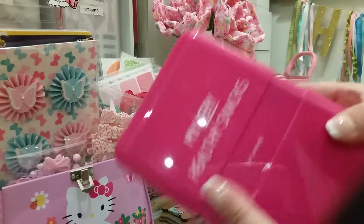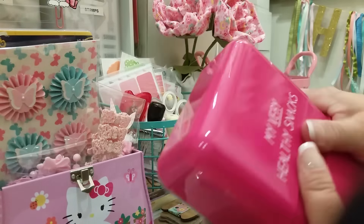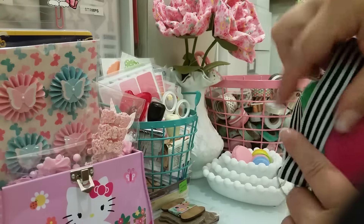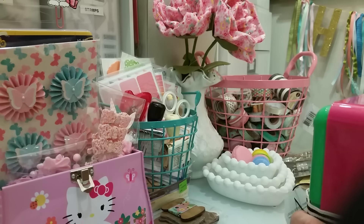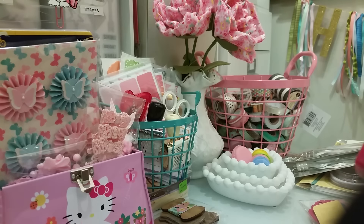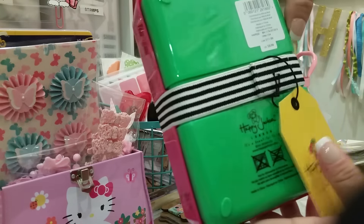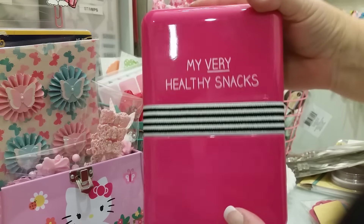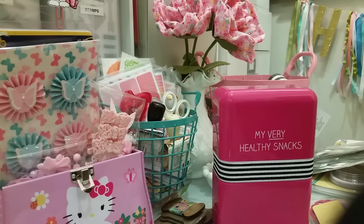There is a bigger one and a smaller one, but I really liked this color combo. I haven't even taken the tag off, see? So this is how it looks, which I just think is so cute. It was $8.99 with 50% off. Anyway, I think that's all I got at Michael's.